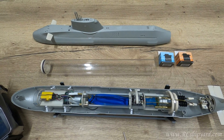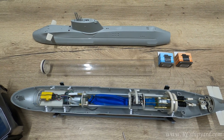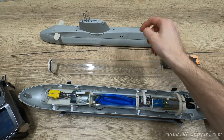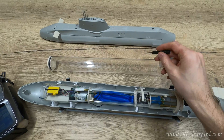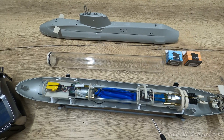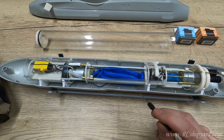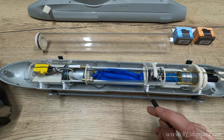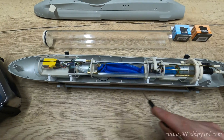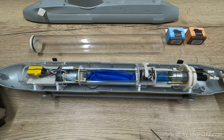Hello, this will be just a quick update on my HMS Astute build. As you can see, we have the upper hull here and the polycarbonate tube, but we will not use these two because I want to have good access to the cylinder, which is already in the lower part of the hull.